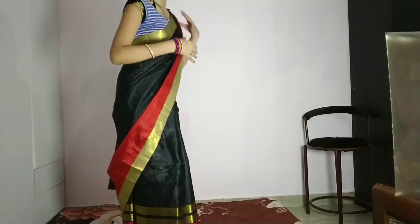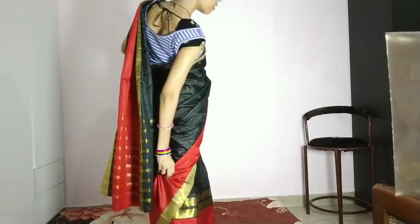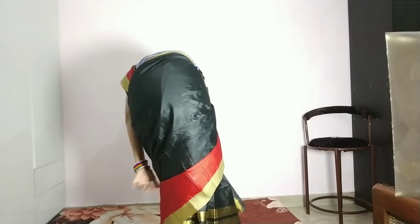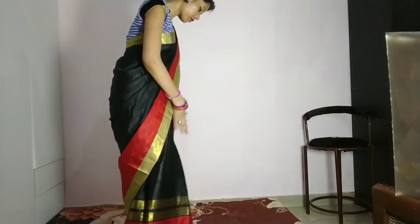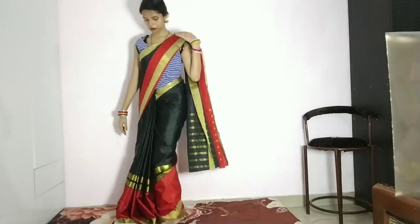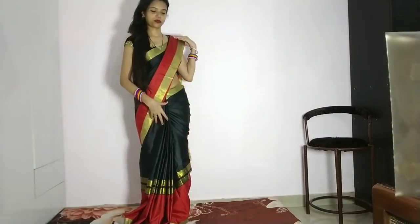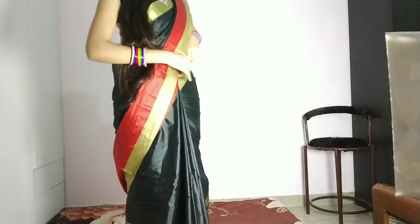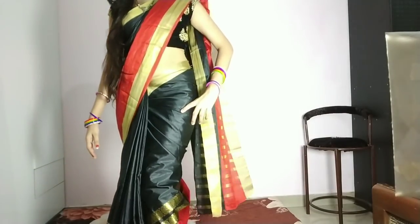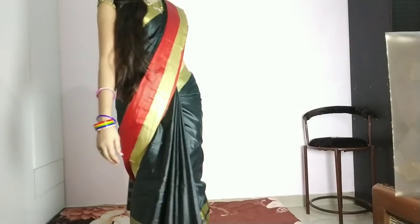Friends, I always say that you should check in the mirror so that there is no problem and it will look fine. Now look at the back — the pallu was a little off, so I adjusted it again. The pallu looks beautiful, it's very beautiful. I took the pallu without the top — oh my god, what a look! I always check in the mirror. Let me show you on the camera. My god, it's a very beautiful look.